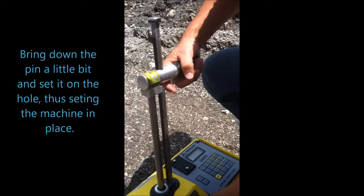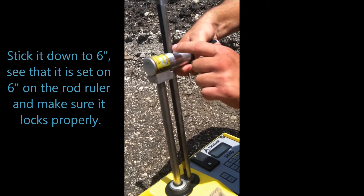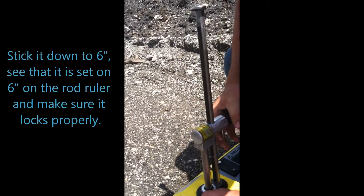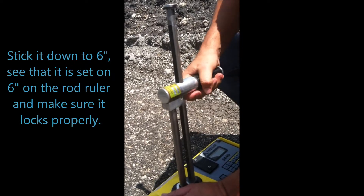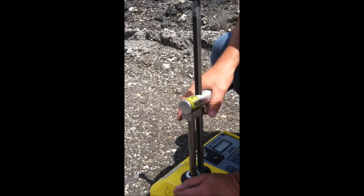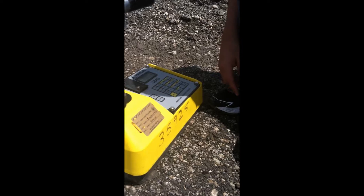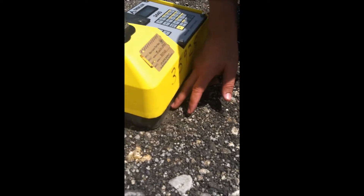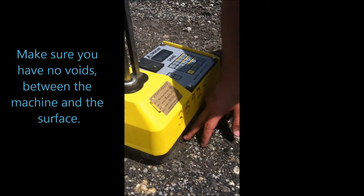Once you place the gauge on the hole, you push down. Bring the pin down to 6 inches. The 6 has to be above and on the mark — stick it down until you hear the click at 6. You can see the 6 on top. Now, the next part is the most important: you cannot have any voids underneath the machine between the gauge machine and the surface. If you have any voids, you can move it to eliminate them. Assuming no voids, you're set to do the test.